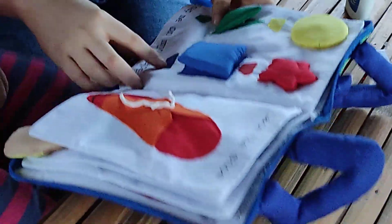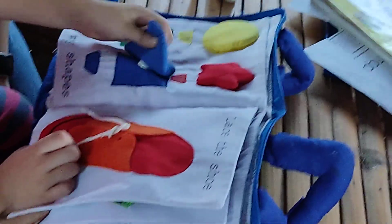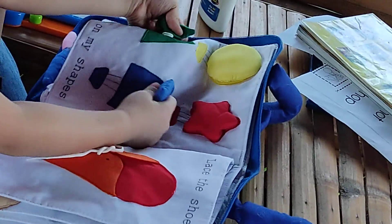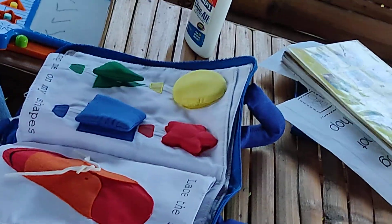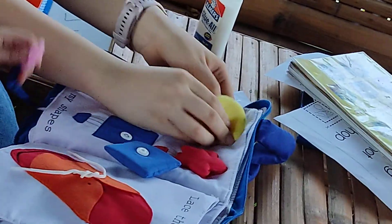What are you doing here? Painting. Next one. Can you remove the circle and the blue shape? Blue shape and the circle.